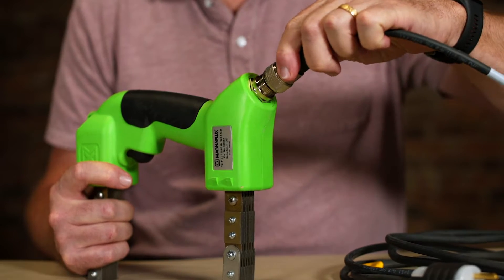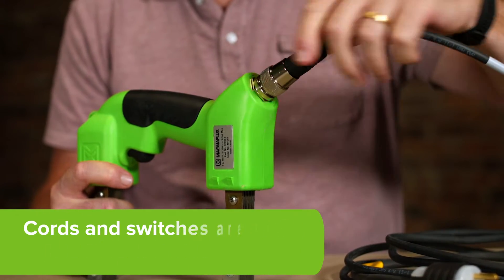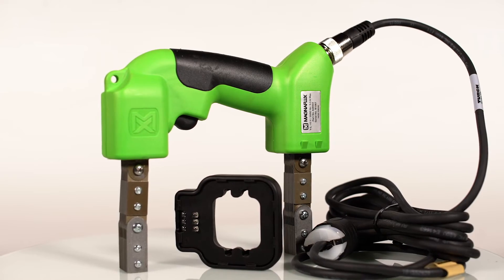Don't let accidental damage interrupt the job. Cords and switches are easily replaced in minutes at the job site. The Y2 yoke.